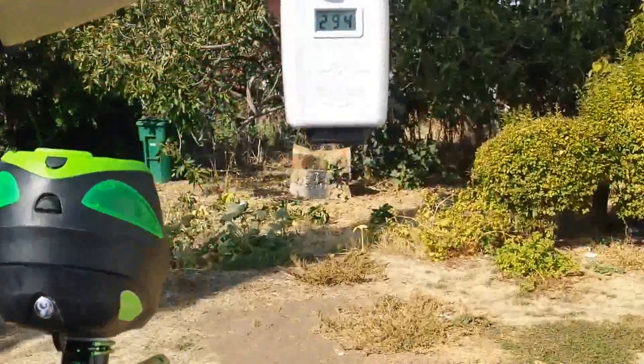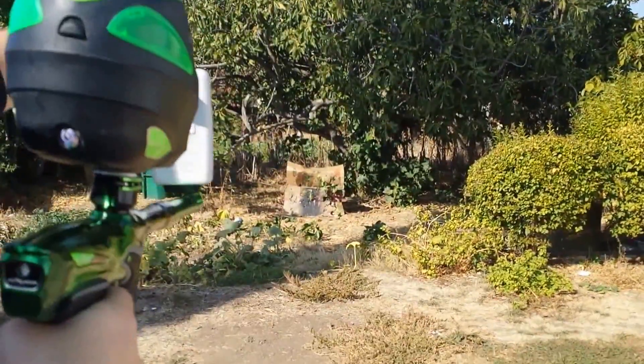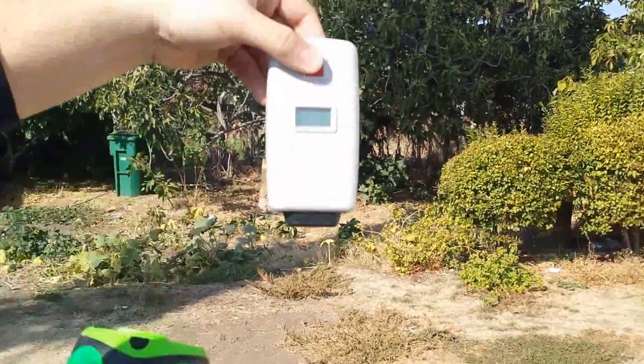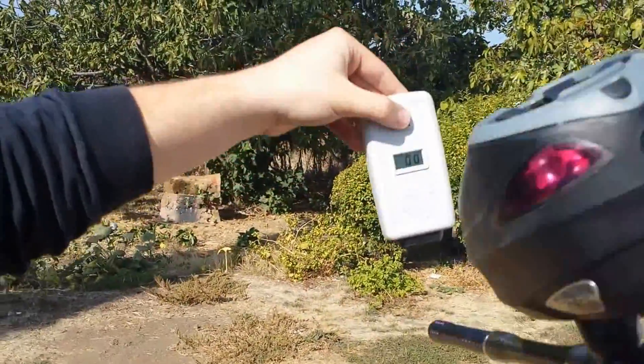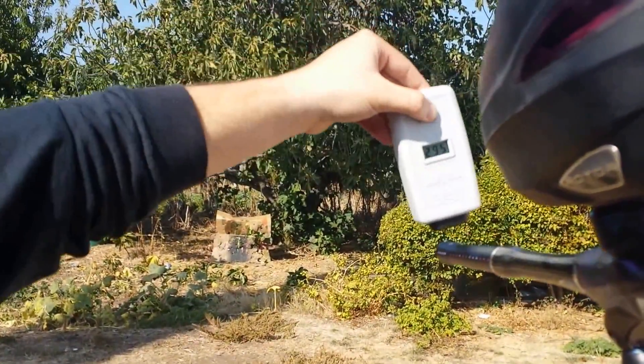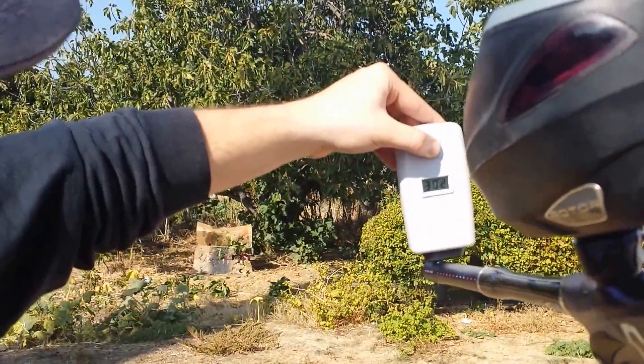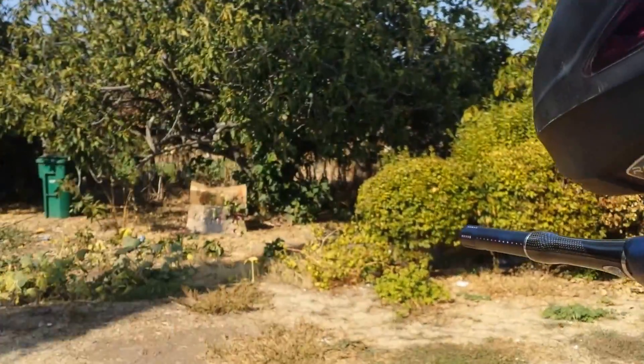DM-14 readings: .294, .284, .292. Now the DM-13: .295, .291, .302 — jumped a little bit.